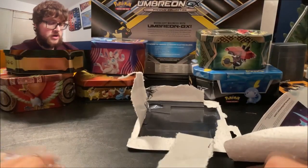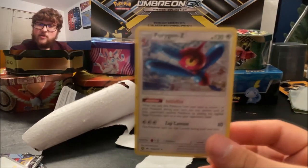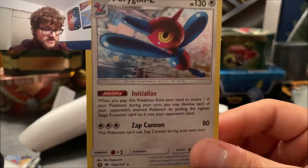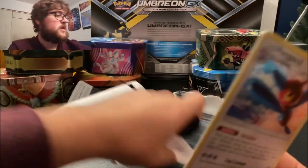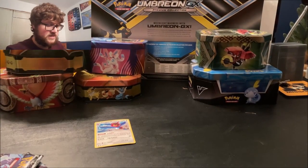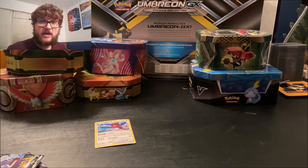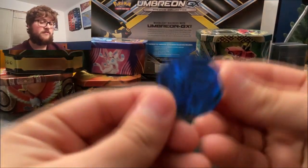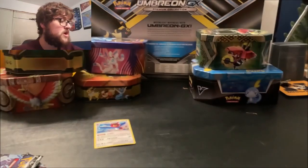So we got Porygon-Z — it's a Pokémon I kind of like, it's a nice Pokémon. It has Zap Cannon, so it's a nice card. Here's the code card. We got some Caparaja sleeves today. And we can't forget — it's a Dialga coin, so that's pretty nice. Dialga is cool.